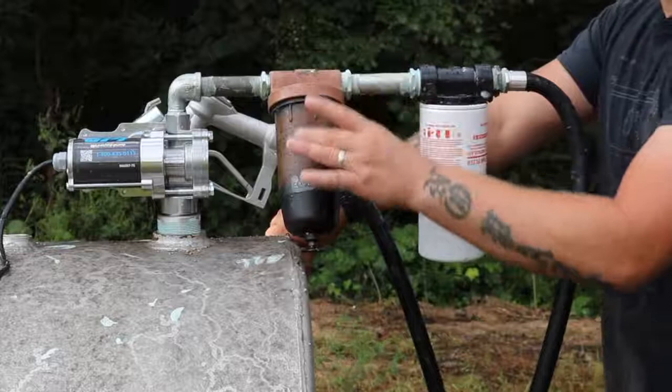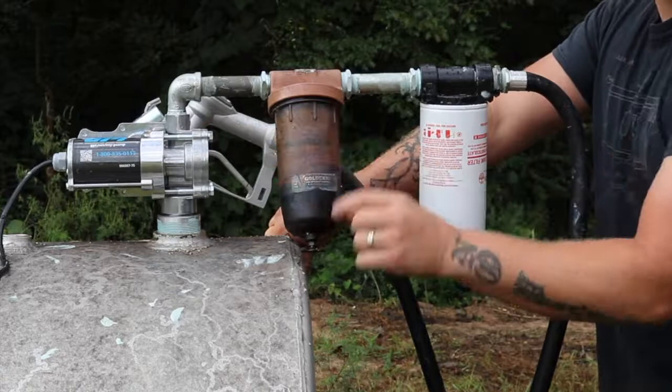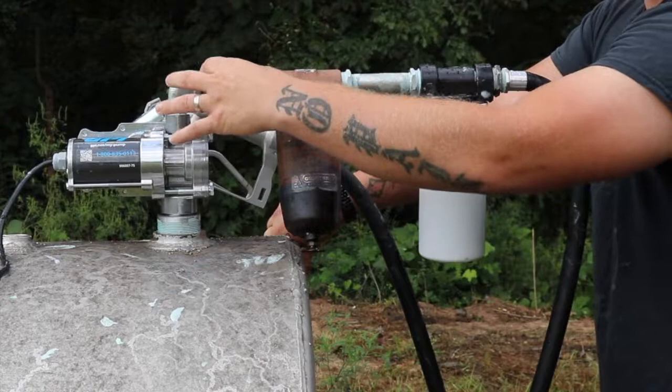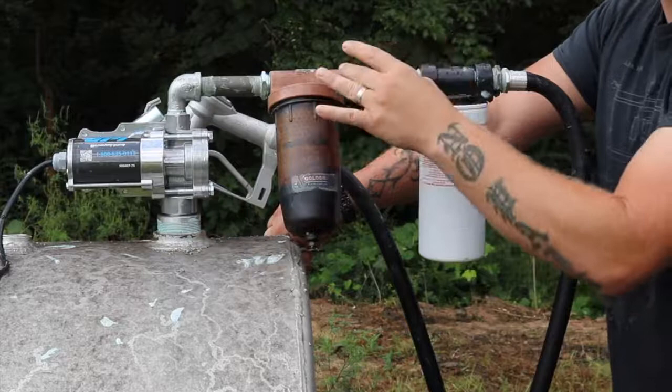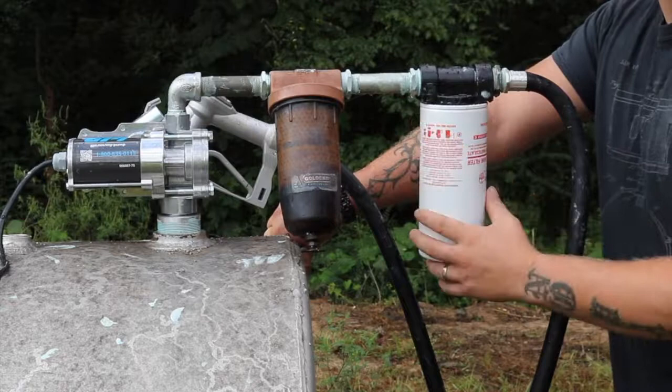The first filter we have on here is our fuel-water separator. This one does 15 microns and has the water absorption and the filter built in. It is our fuel-water separator, so the water sinks to the bottom and we can drain it out if we need to. We had to put it on a slight angle because of the tank, but it runs through just fine. Next one over is our 2-micron filter — I always want my last one to be a 2-micron filter. My truck's fuel filter should catch anything else, and I change the fuel filter at every oil change.